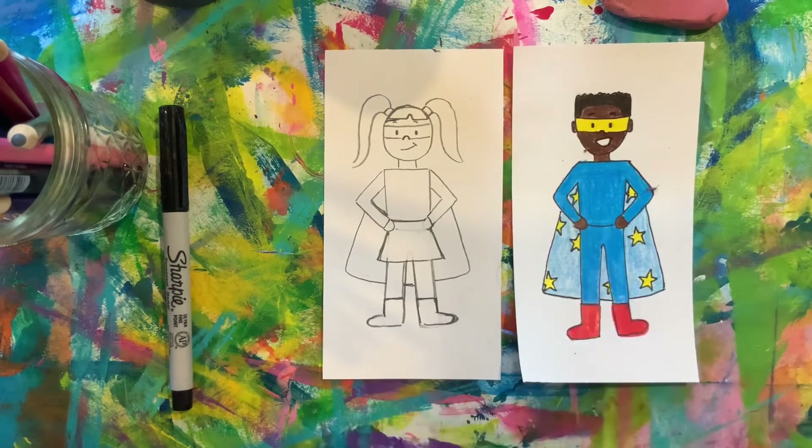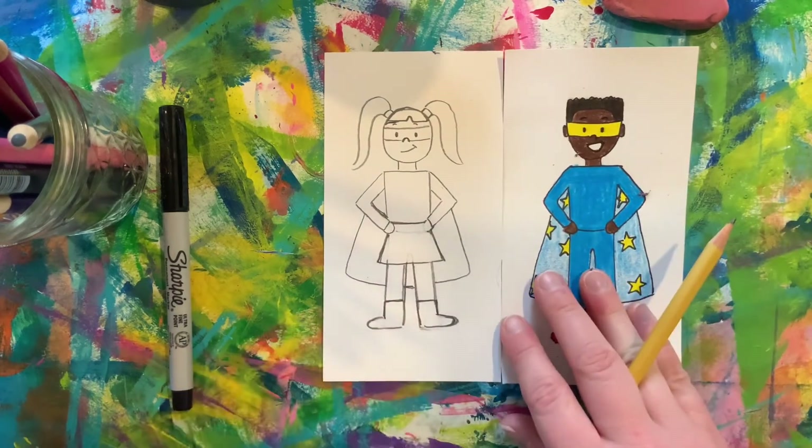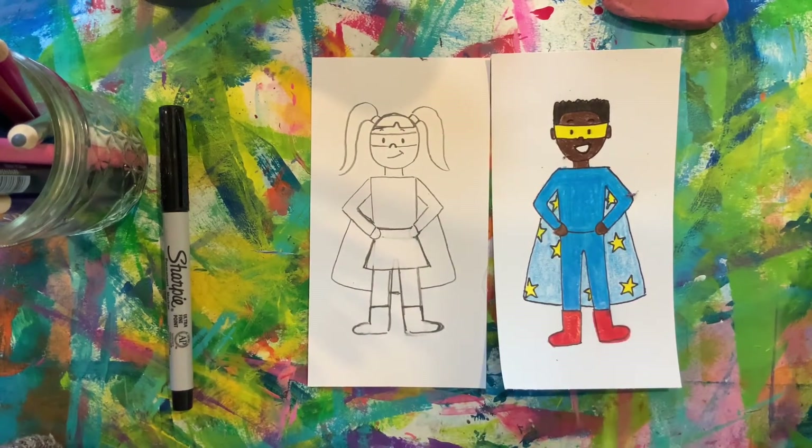And there you have it — a superhero! I hope you enjoyed this and I can't wait to see the powers that you give your superheroes. Have fun!